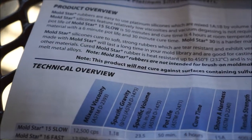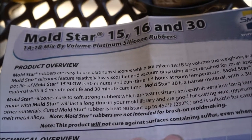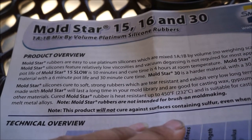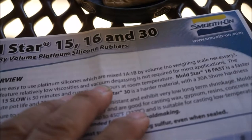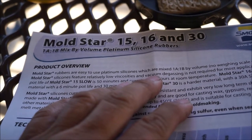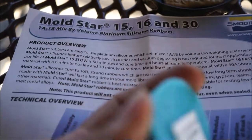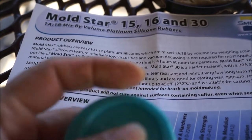These are not intended for brush-on mold making. Easy to use, mixed one-to-one by volume. This is Mold Star 16 Fast — it has a six-minute pot life and 30-minute cure time, and relatively low viscosity, and vacuum degassing is not required for most applications. What she did say is when I pour it, I should pour it from high up. It's a soft material that cures to soft, strong rubbers which are tear resistant and exhibit very low long-term shrinkage.